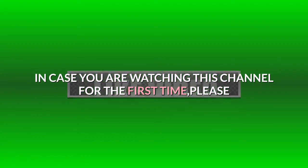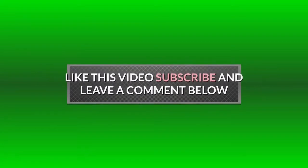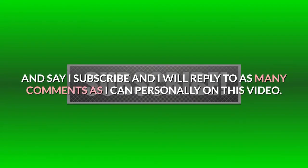In case you are watching this channel for the first time, please like this video, subscribe, and leave a comment below saying 'I subscribe' and I will reply to as many comments as I can personally on this video.